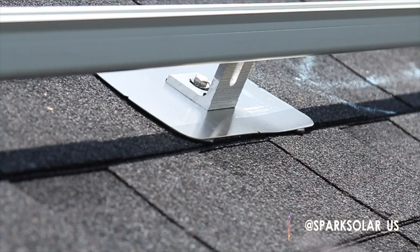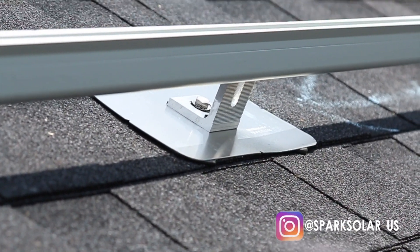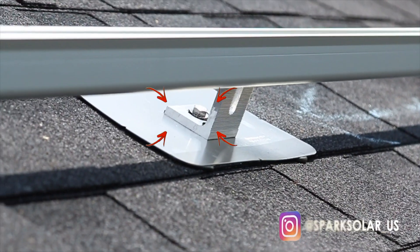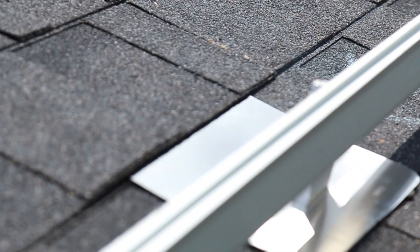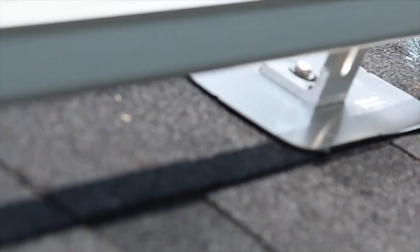If you look closely right there, under the flashing, you'll see some sealant — it's a caulking that's designed specifically for roofing. Not only is it sealed down right, but you see that bolt going through it that's compressing it to the rafter, and the flashing is slid up under the shingle. So we don't have any chance of water getting in there. This is a sealed-up roof.